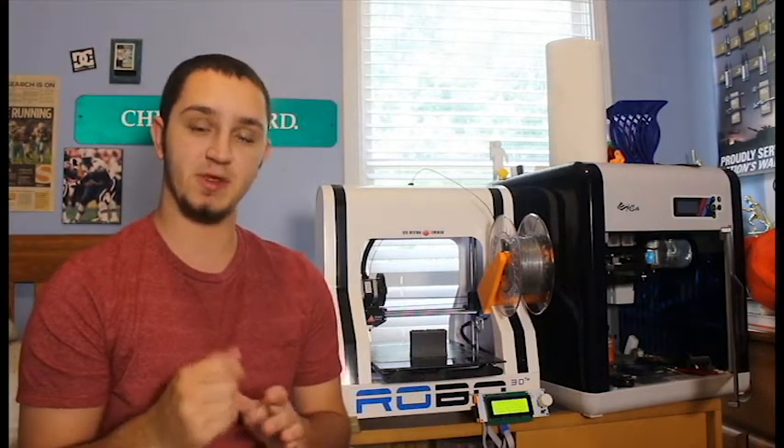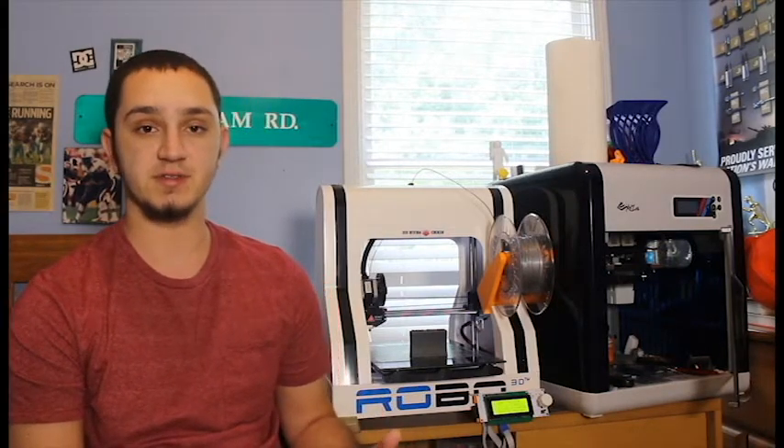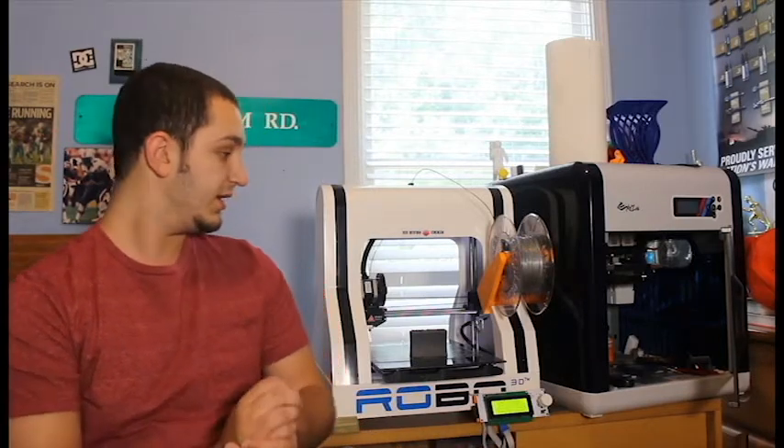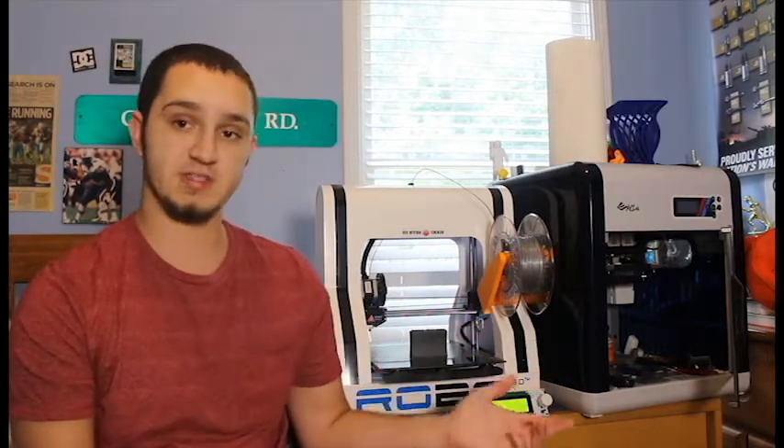One of the reasons why a lot of people don't talk about this is it is relatively new, but a lot of people do not know what FDA approved filaments are or they don't understand the standard that the FDA has put out. Now, there's nothing wrong with using your basic ABS or PLA filaments, and I use them every single day.